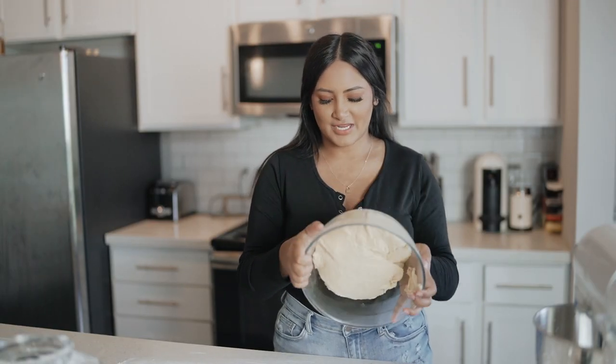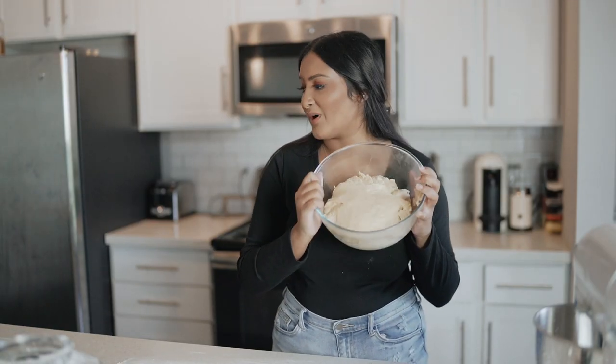I just took the dough out of the fridge and now it is time to roll it out.